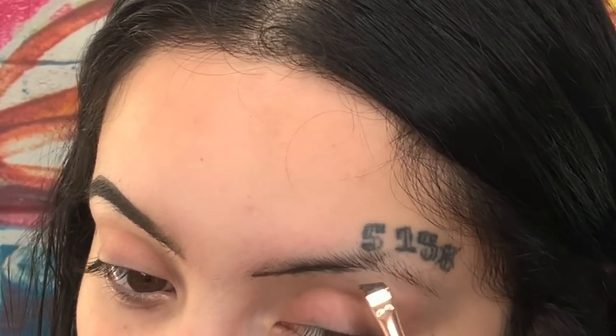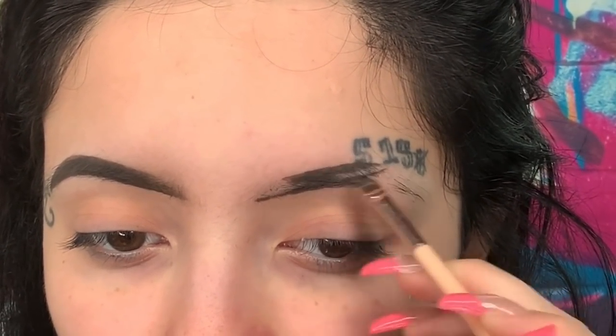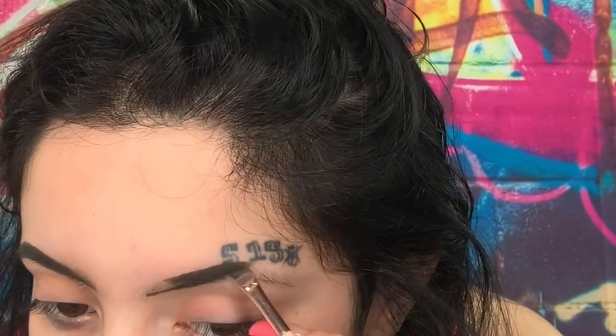Usually, pomade like the Anastasia Beverly Hills dip brow actually gets really hard. If you leave it open for a little bit, it'll get hard and then I'd have to melt it with my lighter. But with this e.l.f. one, you don't — I haven't had any problems with it and it's cheap. It's four bucks. It's a steal, go get it.